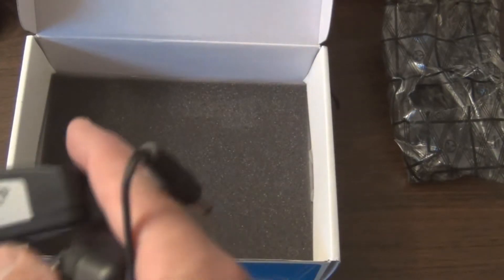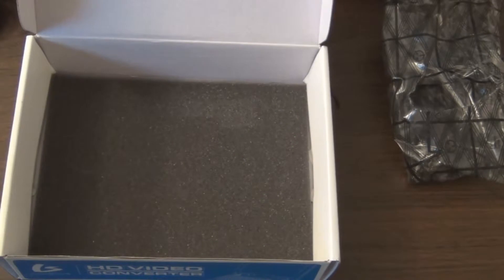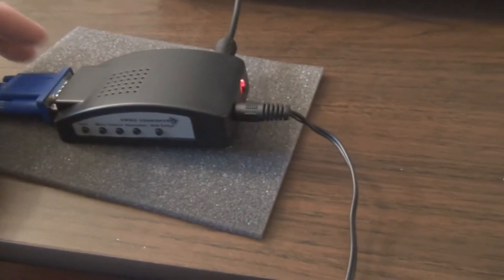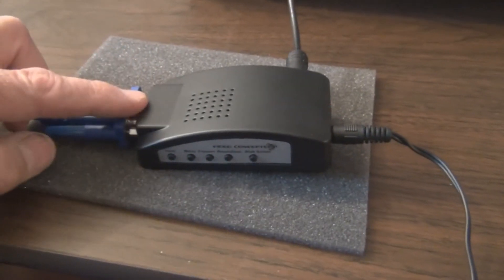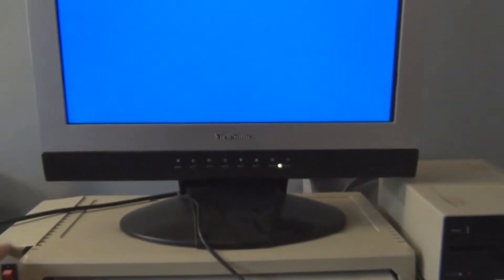Let me hook this up to my monitor and see if we have any video. I have it all hooked up — there's actually a VGA in and a VGA out. The diagram in the booklet did help since I don't think it's written on the device anywhere. The power light is on — all I need to do is turn on the Apple and let's see if we get any video.